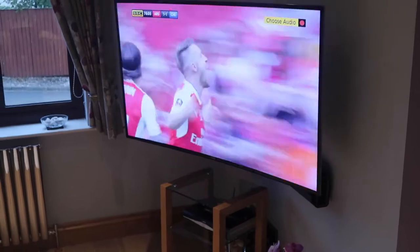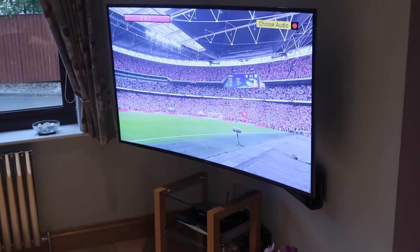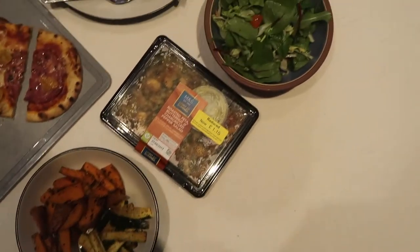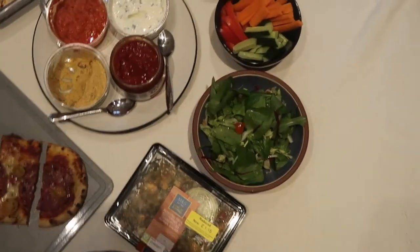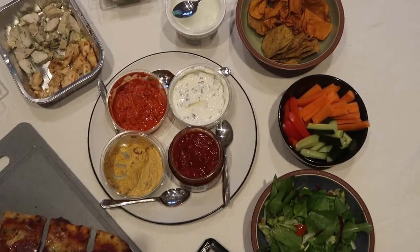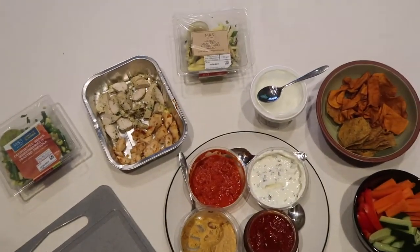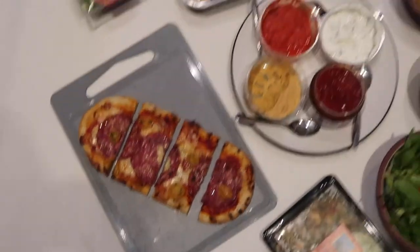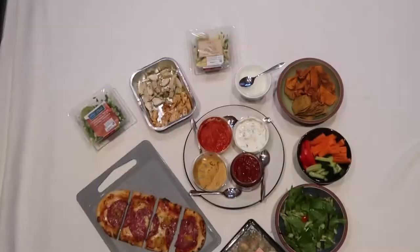I also picked up this roasted feta, butternut and chargrilled pepper salad — it was reduced but it looks nice. Just taking a photo for Instagram. We've got sweet potato and courgette chips, salads, mixed salad crudités of carrot, pepper and cucumber, crisps, cottage cheese, all the dips, chicken we cooked over the past couple of days, and pizza. I'm so hungry and I cannot wait for this.